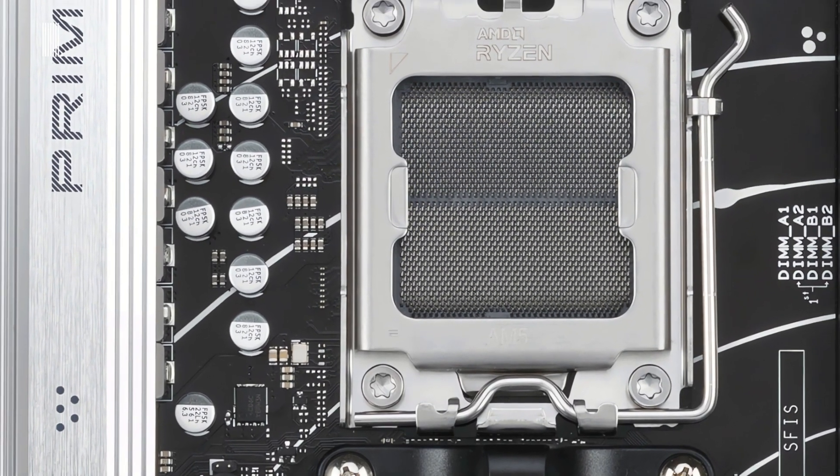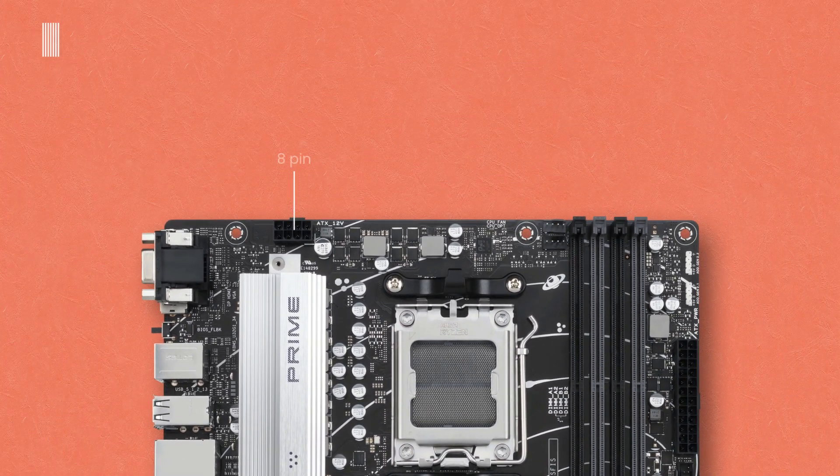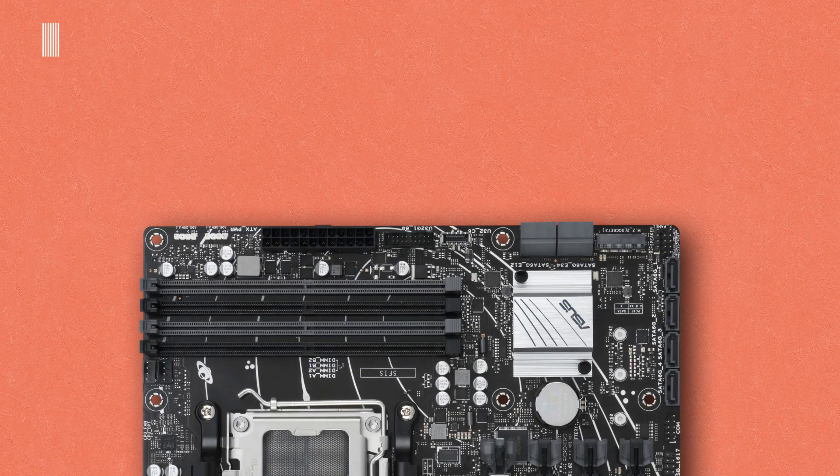Continuing to the motherboard layout and internal connections, starting from the top left, we have an 8-pin ATX 12V power connector for the CPU, a CPU fan header, and a CPU fan optional header. Going down on the right, there are two addressable Gen 2 headers, a 24-pin ATX main power connector, a USB 3.2 Gen 1 header, a USB 3.2 Gen 1 Type-C front panel header, and 4 SATA 6Gbps ports.